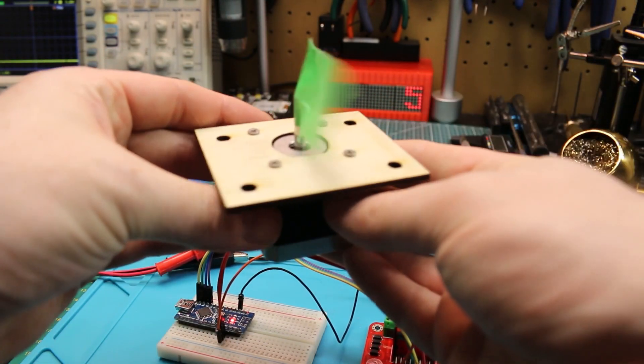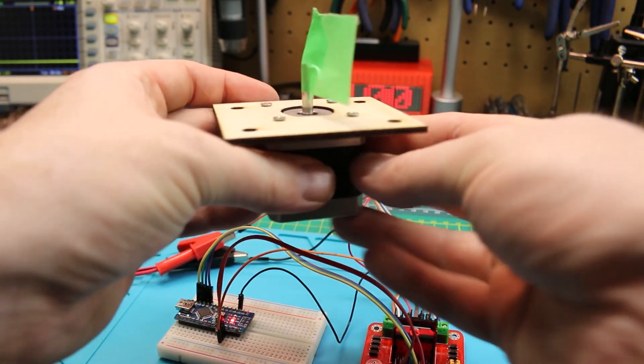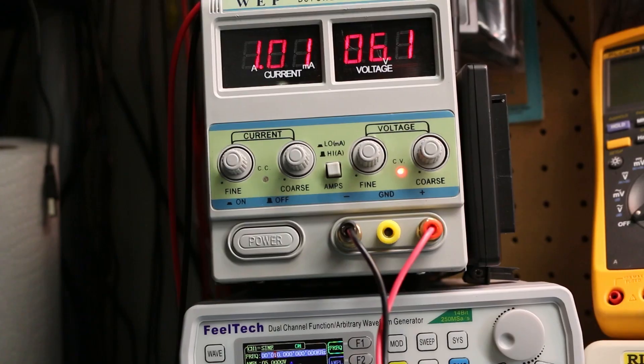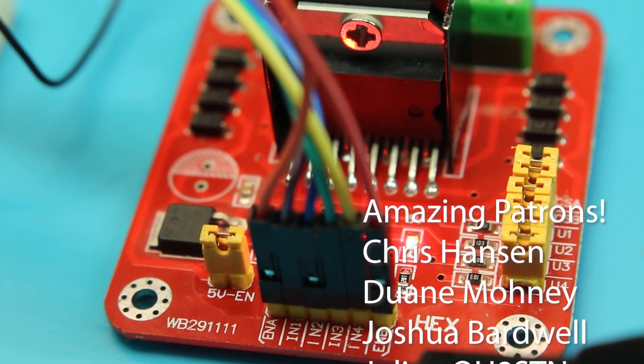Make sure you check out my other video on this, where I actually build this setup and laser-cut a mount for the stepper motor. This is for my Mars Rover build — a DIY autonomous robot. So this is working pretty good; I think we'll go ahead and put it in the robot.